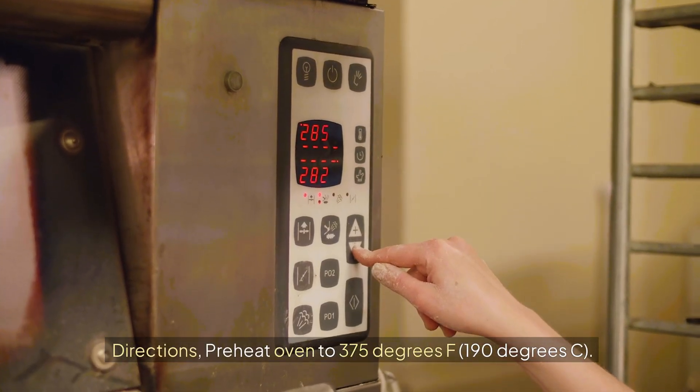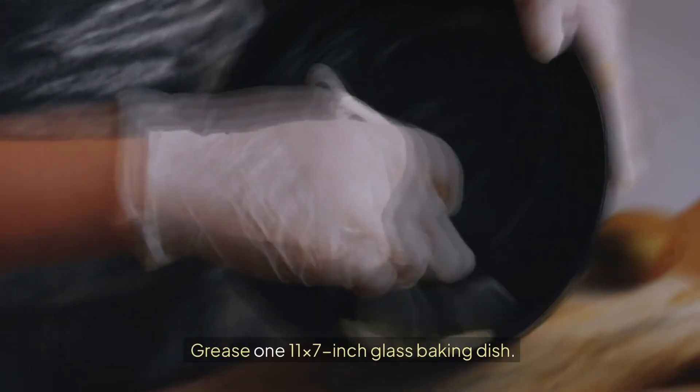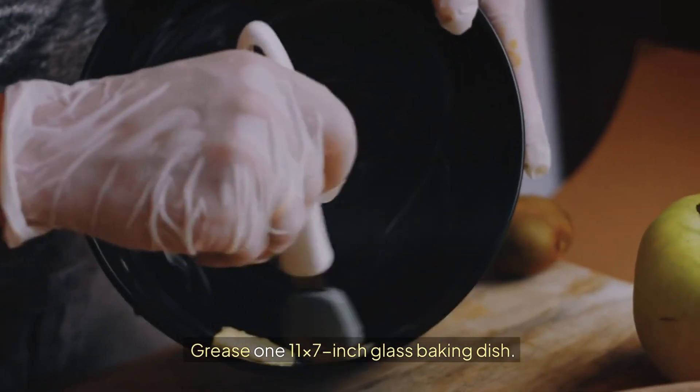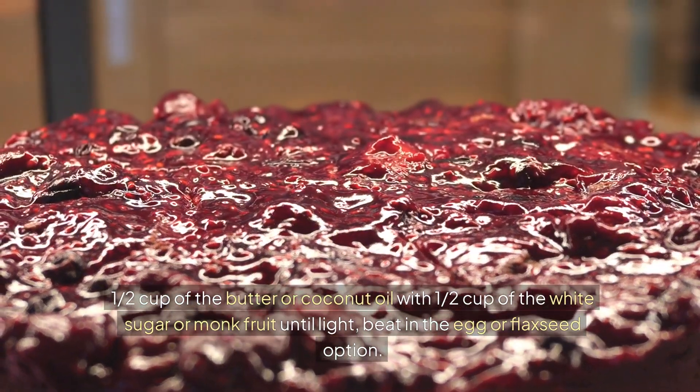Directions: preheat oven to 375 degrees F, 190 degrees C. Grease an 11x7-inch glass baking dish. Cream the butter or coconut oil with 1 1⁄2 cup of the white sugar or monk fruit until light.